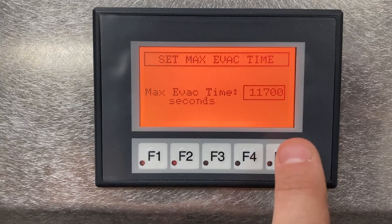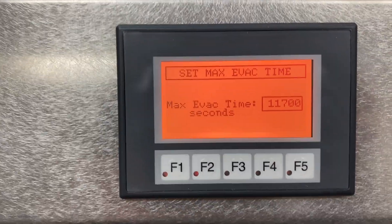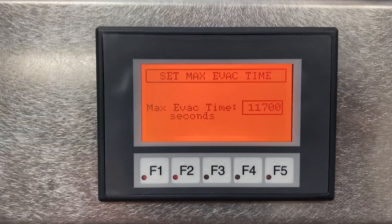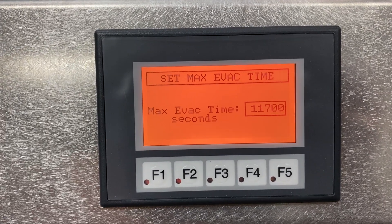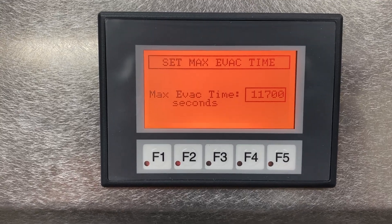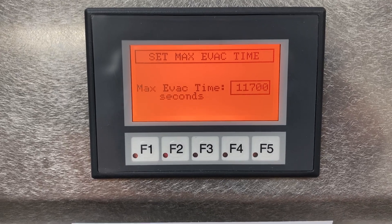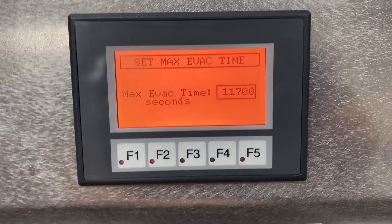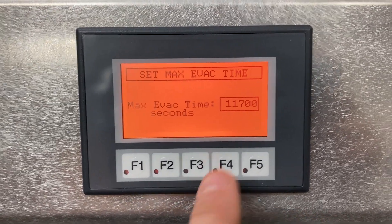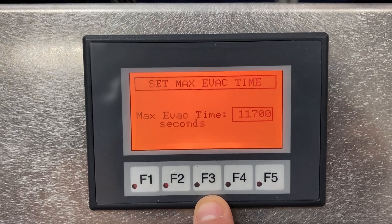The next screen shows the maximum evacuation time, in seconds. If there is a leak in the system or someone leaves the manual venting valve open, the system will only evacuate for this set number of seconds and then turn off. This is a safety feature in case the system is started but never reaches the target vacuum — it protects the pump by stopping the cycle. We usually have it set at about 11,000 seconds, which is roughly three and a half to four hours.